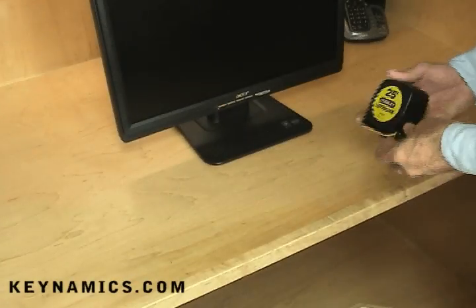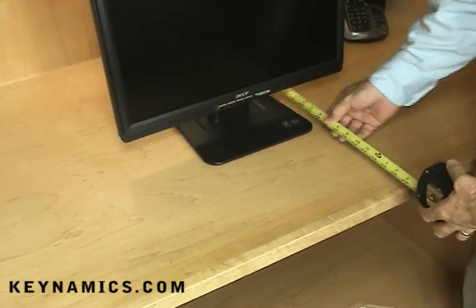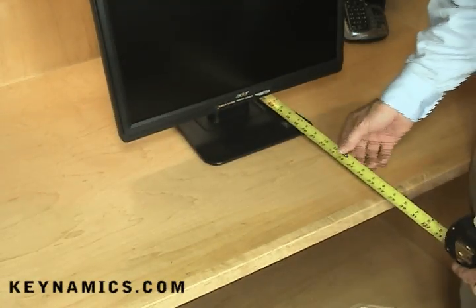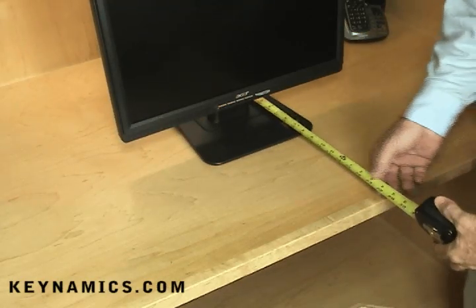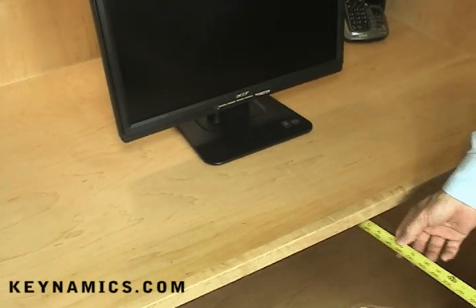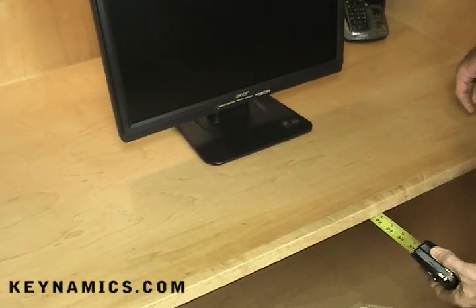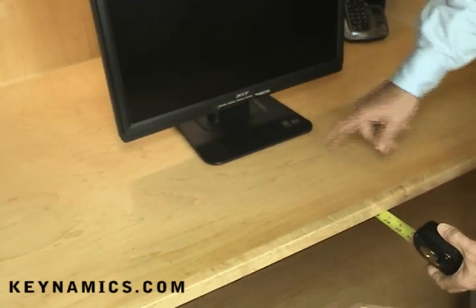Even before you order your keyboard arm and tray, you'll want to take a measurement. It's critical that the tray and arm will fit underneath your desk. You'll want to measure the depth of the desk — this is usually the same as the top dimensions — but place the tape measure underneath and measure from the back wall to the front edge, making sure you have plenty of room.